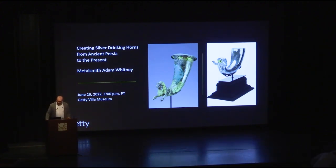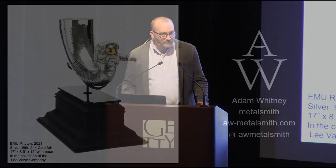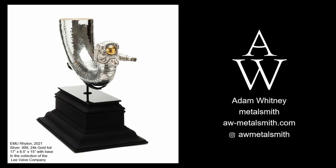I'd like to first thank the Getty for having me out again to share my interest in metalworking and teaching. I'm going to bring you on a journey of how I made this piece — this is my EMU rhyton, and it's based off of historical rhytons. I'd like to thank the Lee Valve Company for acquiring this piece. It will also be on view at the Mint Museum in Charlotte, North Carolina, on display for the next year until July 2023.